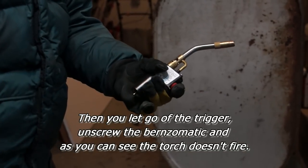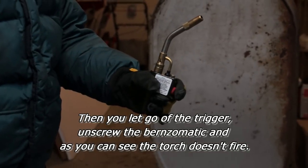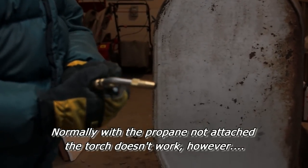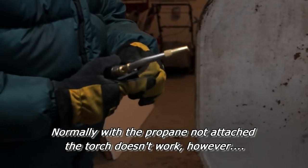This almost got us burned one day. Thankfully it didn't, but it still almost got us burned. We found out that some propane containers leak a little when these torches are on them, specifically ones that aren't made for the torch.